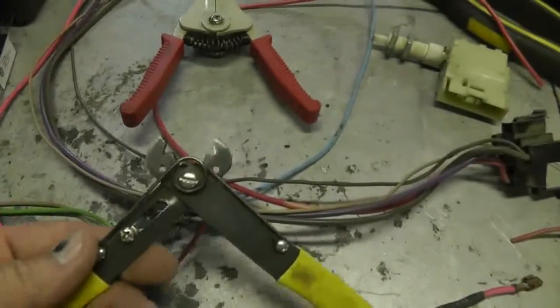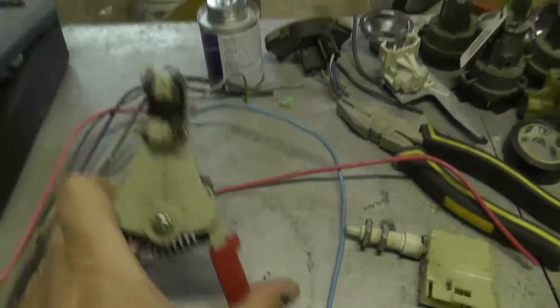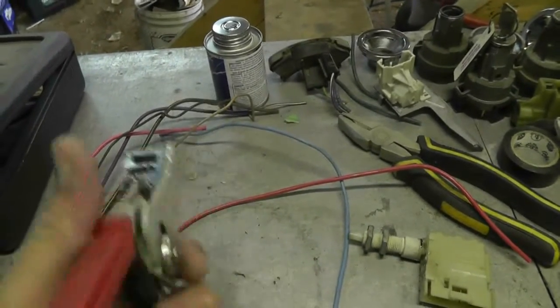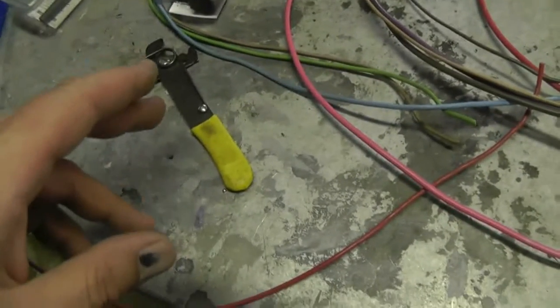For wire strippers, I like to use this manual one. I do have one of these automatic ones — how it works is it grips the wire and pulls it apart — but if you don't buy a good one they're not worth having, so best bet is to go with a manual one to strip wires.